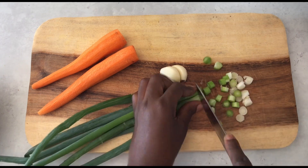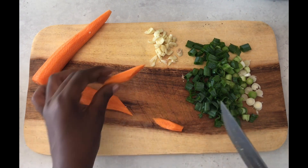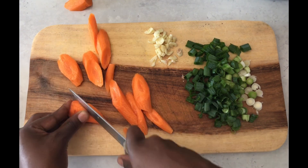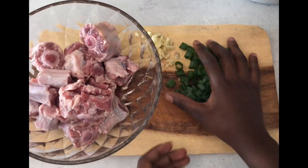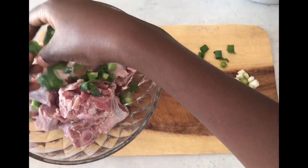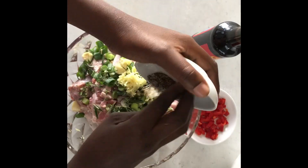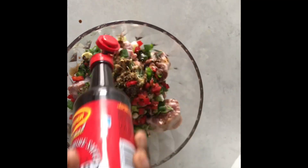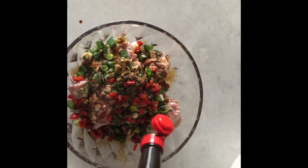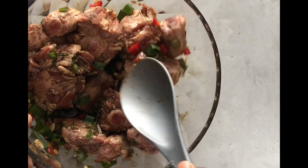While my oxtail is still tenderizing in the lemon water, I'm going to add in my green onions, rosemary, thyme, ginger, and garlic, some salt and pepper, and then a good amount of vegetable sauce — about three to five tablespoons. Thoroughly mix everything together and make sure all your oxtails are nicely coated, then marinate for four hours.